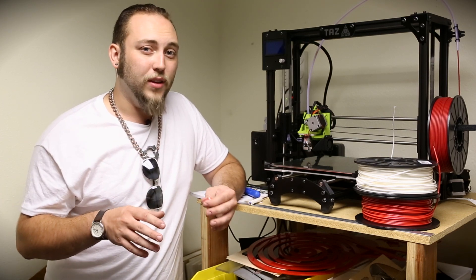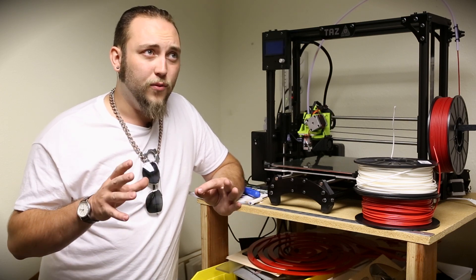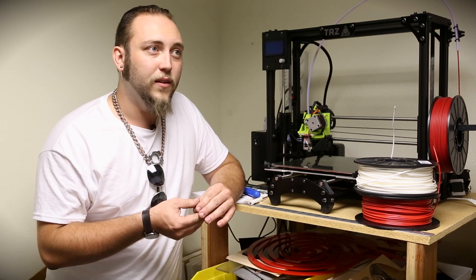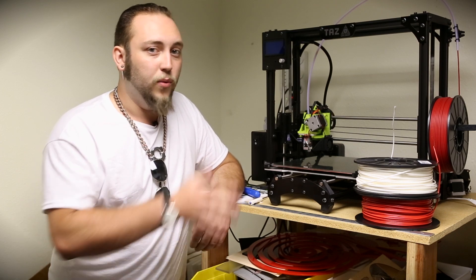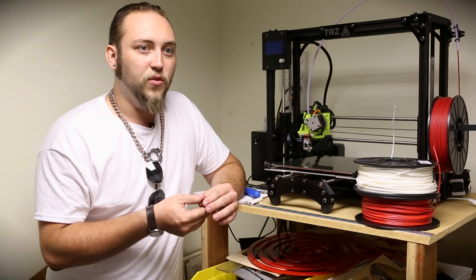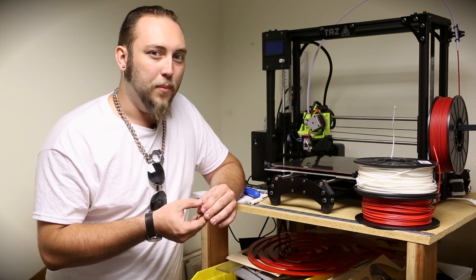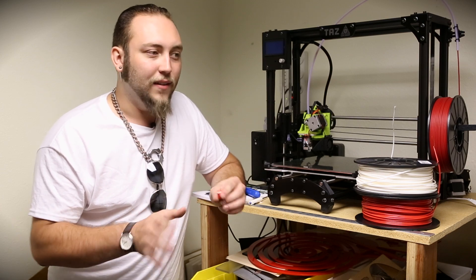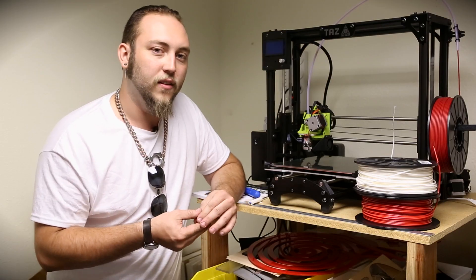The NinjaFlex actually, despite the fact that it stays gummy for longer, prints really well. Of the three materials, I probably had the least trouble using the NinjaFlex with the Flexistruder head, followed by the ABS, which was pretty easy. The hardest material for me to work with was the PLA, but it's entirely possible that's just because it took me a while to get the configuration right.